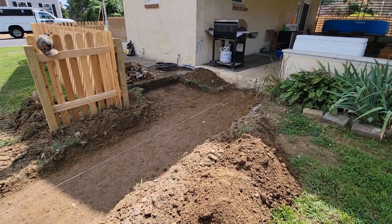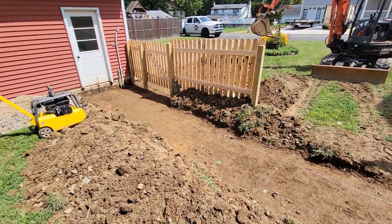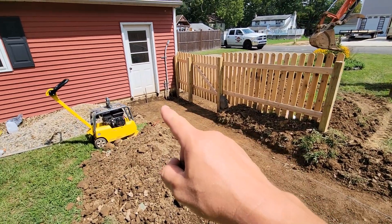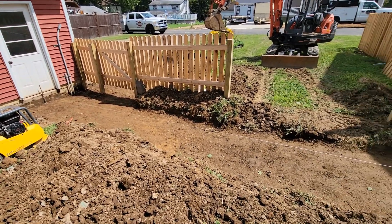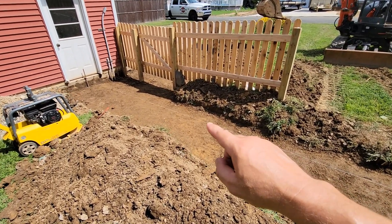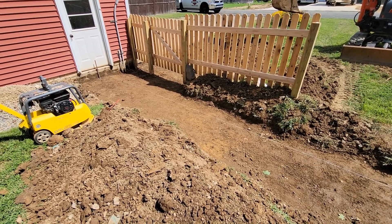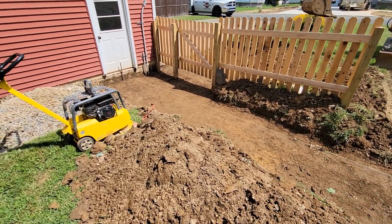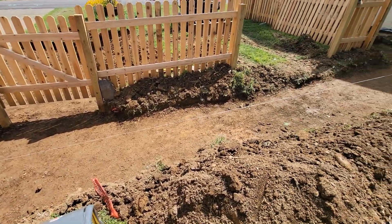I just finished getting the base dug out and I set up my string. The bottom end of the string is where I want the top of the pavers to be, and the top end is where I want the pavers to be up top. I go along and measure from the string down to the dirt and make sure I have at least 9 inches. It could be a little more but not less, because I want at least a 6-inch base.